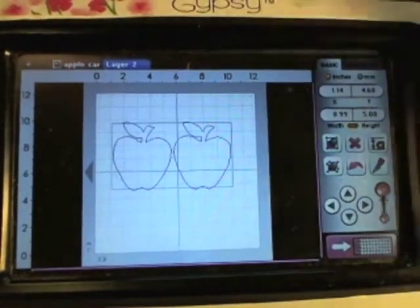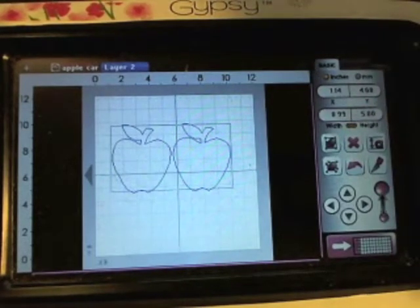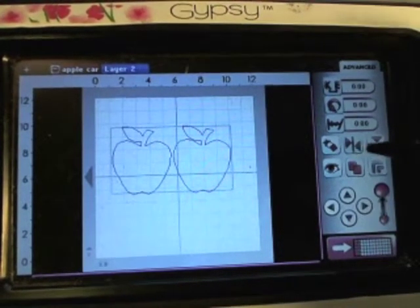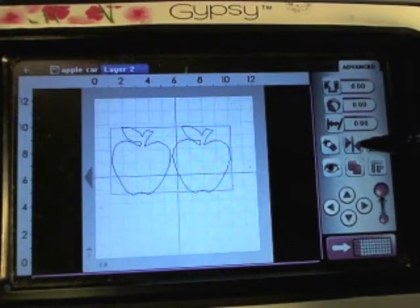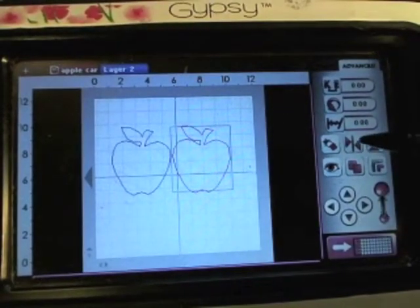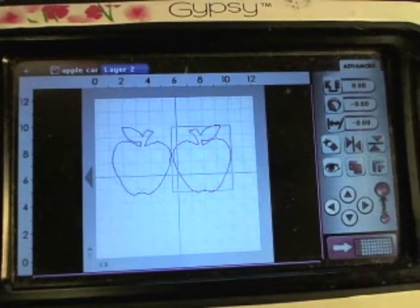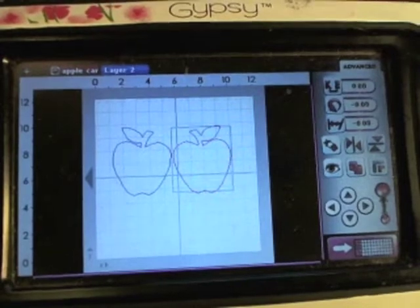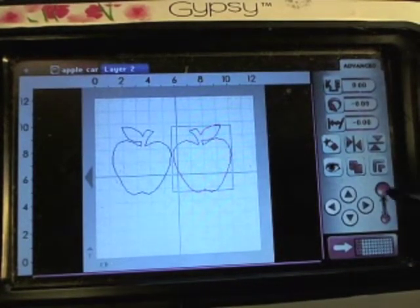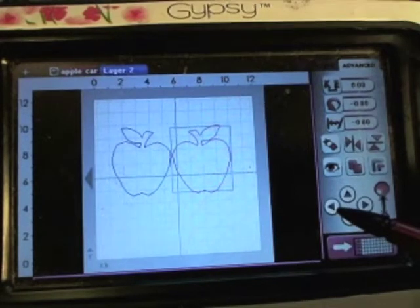Now I want to show you how to flip one of them so that you have a front side of the card and a back side of the card that match. In advanced settings — which is this button — you will see this little button here, which is two arrows pointing to a line, and that's horizontal. So what you do is touch one apple, whichever one you want — that will be the front of the card — and flip it. The machine will keep them level with each other, so it's best not to move them around with the cursor. Leave it alone until you want to move it — overlap it. This button here is what's going to move it closer and overlap it to the other apple.